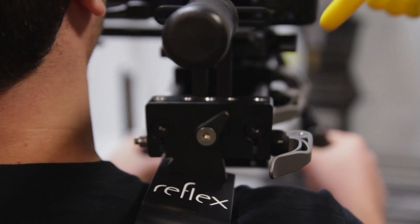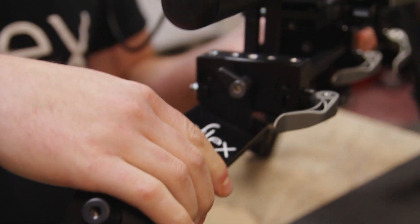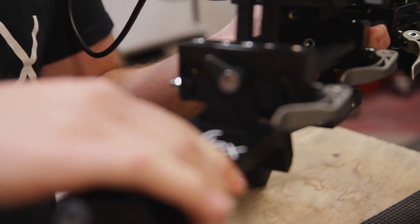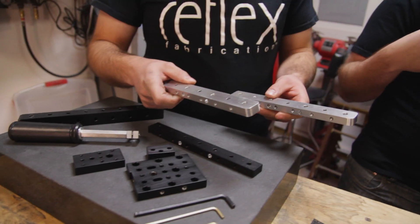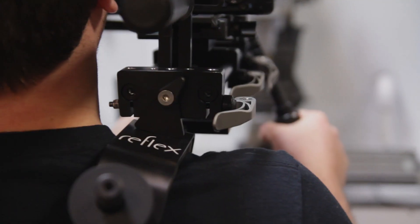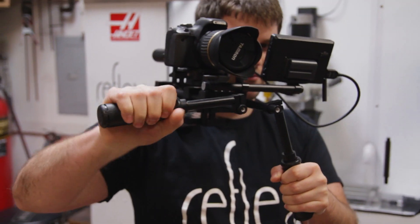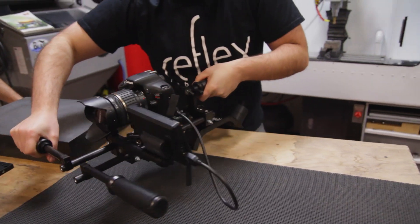So what is this? This looks like it moves right here — we've got an adjustment. Everybody's shoulders have a little bit of an angle, so we decided to make our shoulder pad adjust to your shoulder. We've got a lot of modularity built into the rig. It may seem complex, but really it can be as simple or as complex as you want. You can build it just like this and for 90% of users it'll work perfect. But if you've got a special need, it can adapt to it.